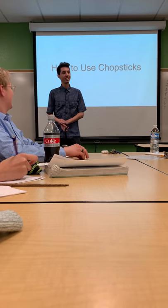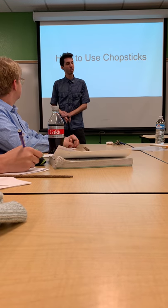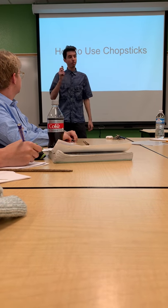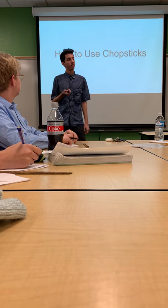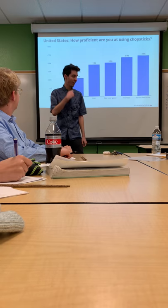Hi everyone, my name is Jonathan Kalea, and today I'm going to be teaching you how to use chopsticks. In a survey done throughout the United States in 2014 by Statista.com, they found out that only 4% of Americans consider themselves to be proficient at using chopsticks — hence the graph.